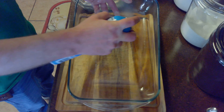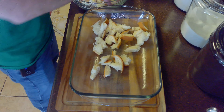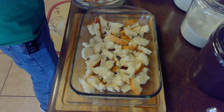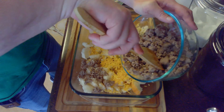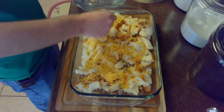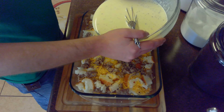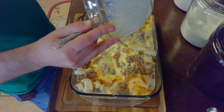After we've prepared our egg mixture, we'll spray a 3-quart 9x13 casserole dish. Then, we'll add about half of our bread, half of our cheddar cheese, and half of our breakfast sausage. We'll then repeat these layers with the remaining half of our bread, our remaining cheese, and our remaining sausage. Then, we'll cover everything with our egg mixture and spread it evenly in the casserole dish.